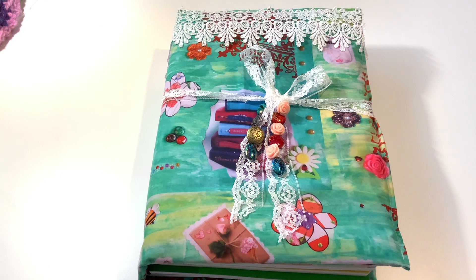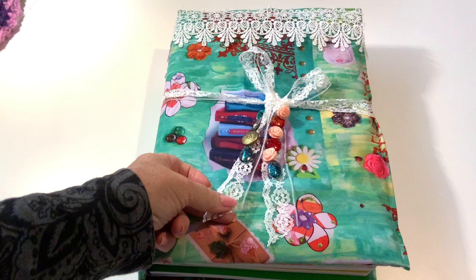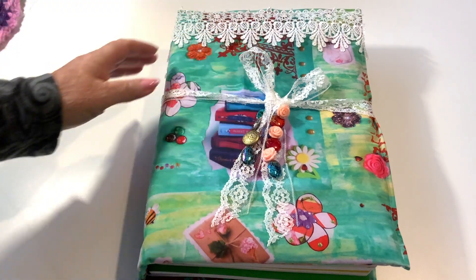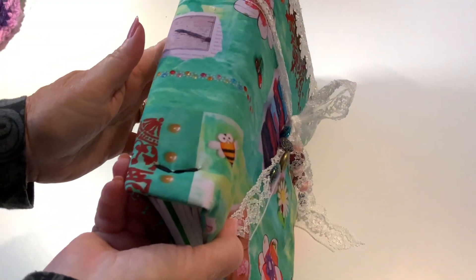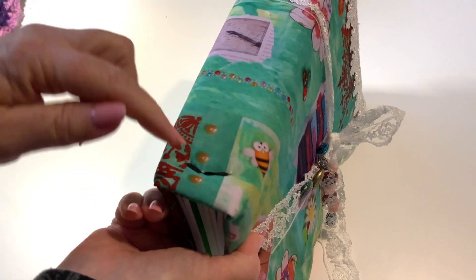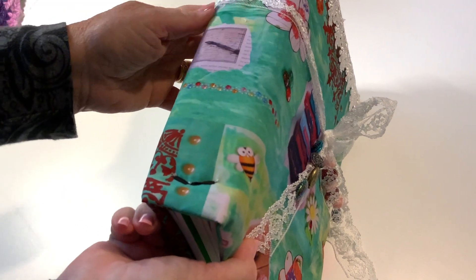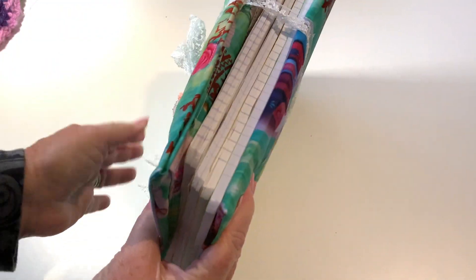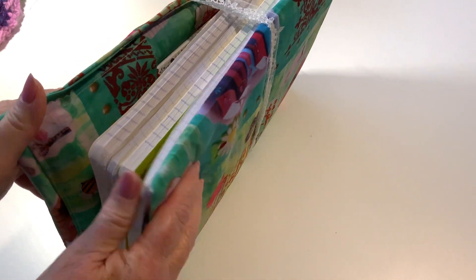So this is what I've done - this is my rather large A4 traveler's notebook. It has lace, it has beads, it has more lace. If you can see the spine, there are two bits where the elastic ties go through - there's one there and one underneath right up the top. And inside I have four A4 exercise books.